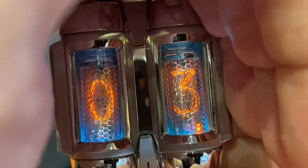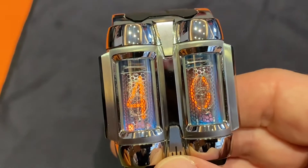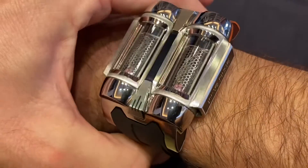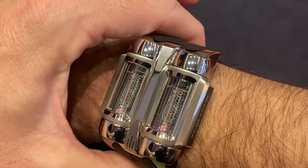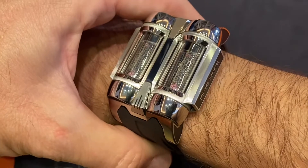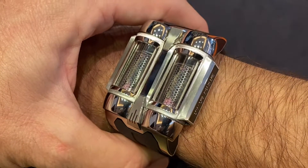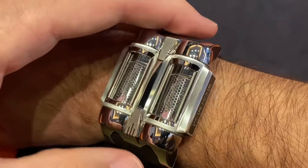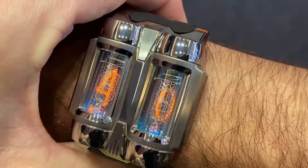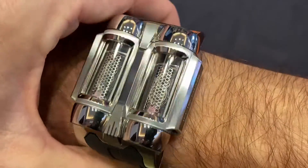Inside you have IN-16 nixie tubes — for all you vintage tube fans. The lifetime is about 10,000-plus hours. There are 100-plus electric components in this watch, and the battery life is up to 12 days. It comes with a premium rubber strap with a retro-futuristic style pin buckle.